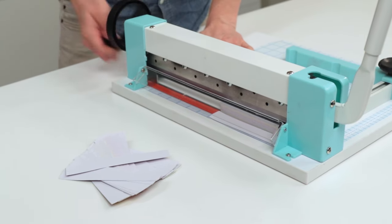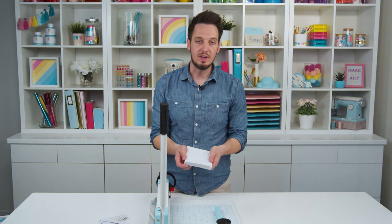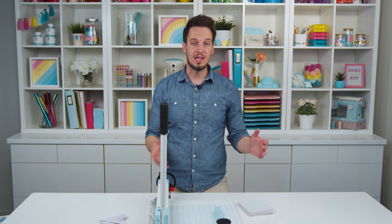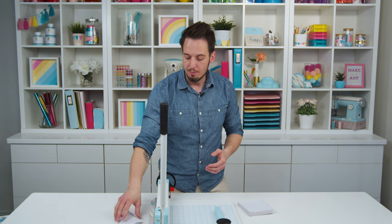I can lift this up, take my paper out, and now I have my perfect size, whatever I wanted to cut that down to. Again, this is perfect for the cinch. That's why we're calling it our cinch stack cutter. But I'm sure you can think of lots of reasons you would want to cut down large stacks of paper, whether you're cutting a bunch of paper strips or maybe it's for a school project or something for the office.